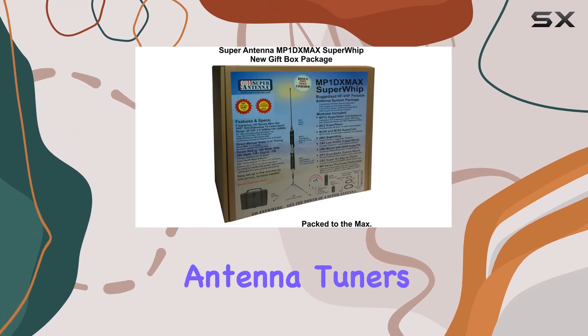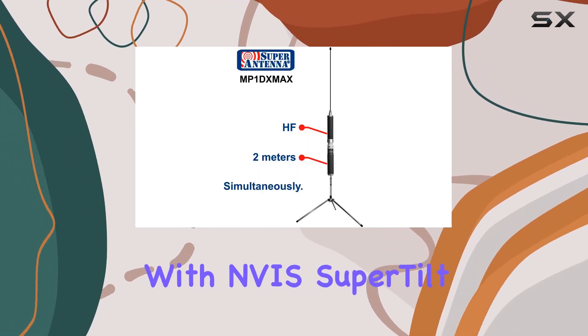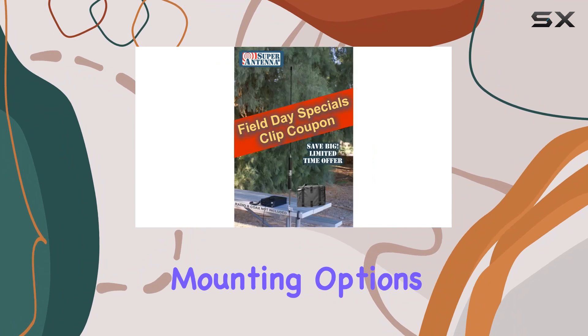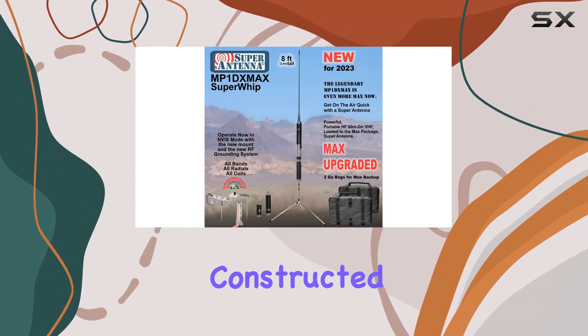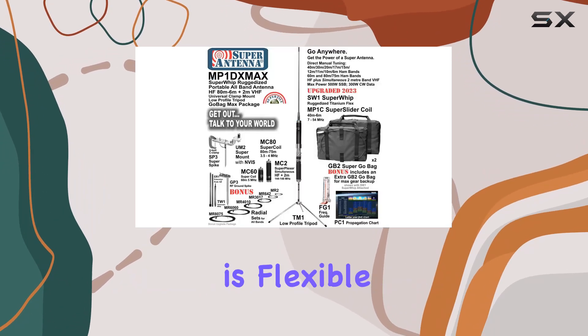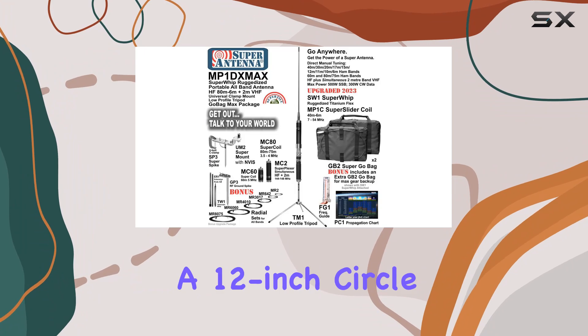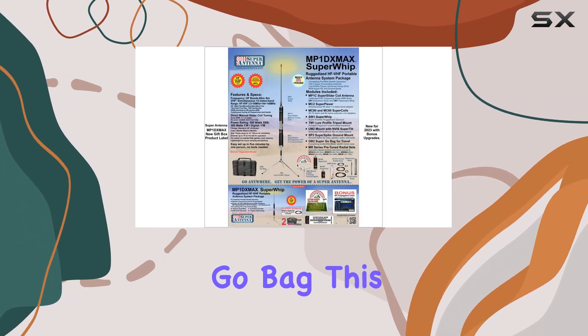The upgraded two-mount UGEA Super Mount with NVS Super Tilt allows for versatile mounting options on various surfaces, making it perfect for any environment. Constructed from indestructible titanium metal alloy, the Super Whip is flexible enough to be rolled up into a 12-inch circle and stowed in the GB2 Super Go Bag.